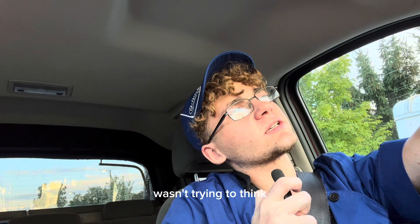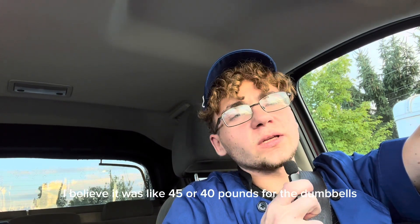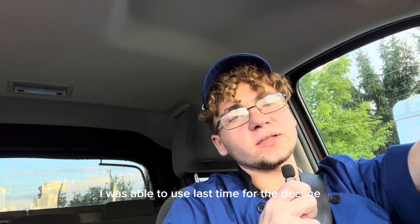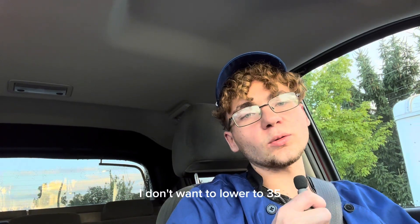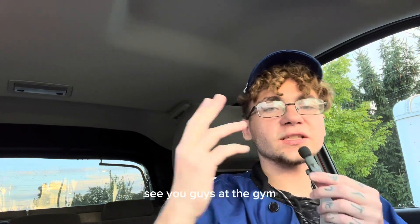I'm trying to think — I believe it was like 45. We used 40 pounds for the dumbbells on the decline last time, which was nice. So hopefully we can do that same weight. I don't want to lower to 35, but if we have to, we can. It's going to be good. See you guys at the gym.